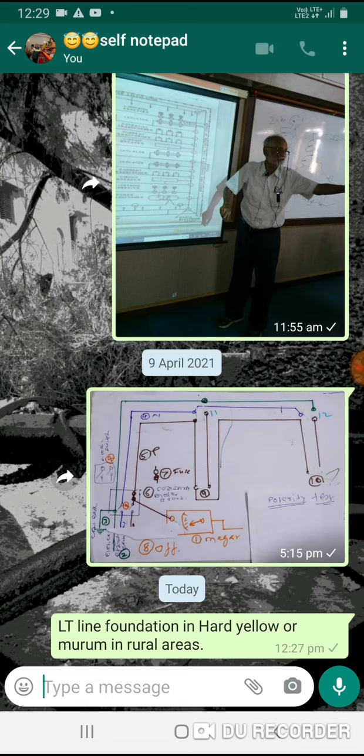For straight-run locations, every fifth pole, or one-sixth pole height. One-sixth pole height. And the third part: 1 is to 4 is to 8, 300 mm diameter.